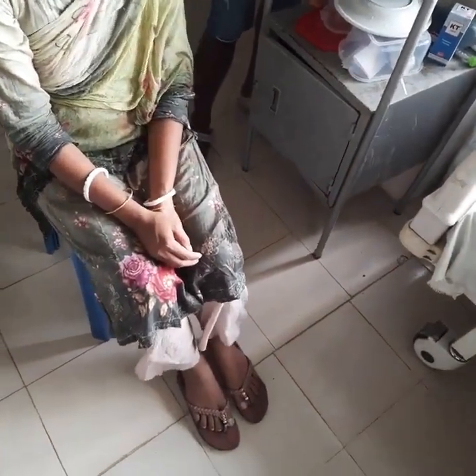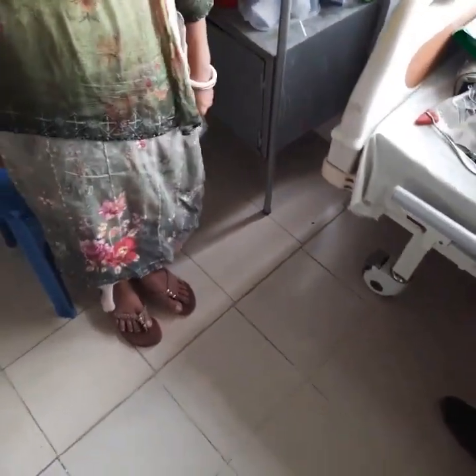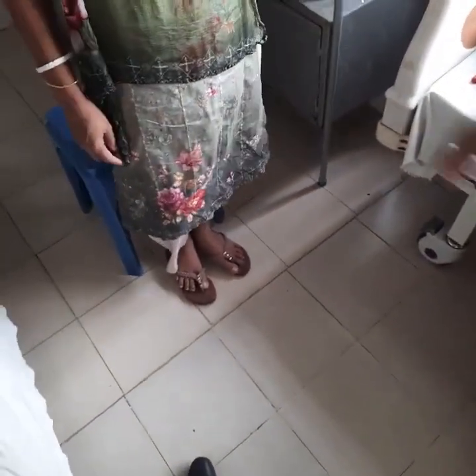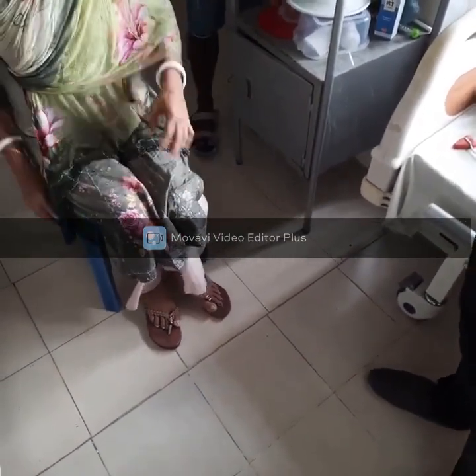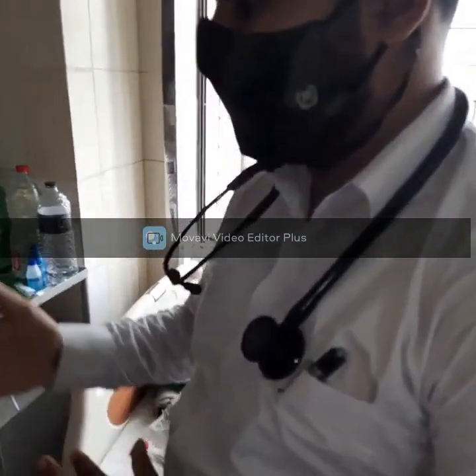It seems normal. We will also check for proximal myopathy. That's all — our thyroid examination is now complete.